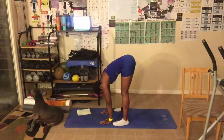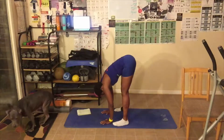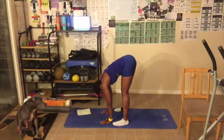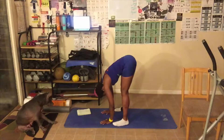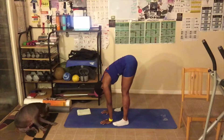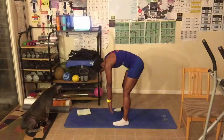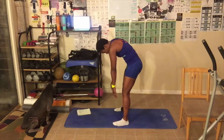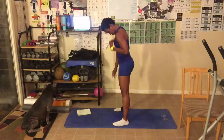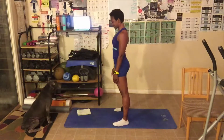Breathe in deep. Breathe out. In. Out. One more time — breathe in. Out. Now I want you guys to slowly roll up, vertebrae by vertebrae. Head is the last to come up.